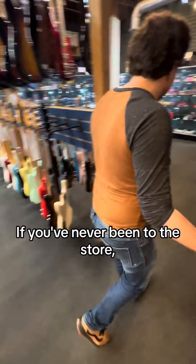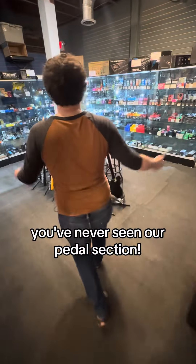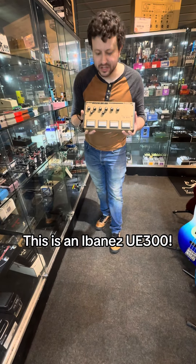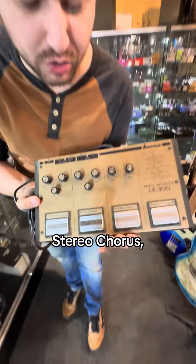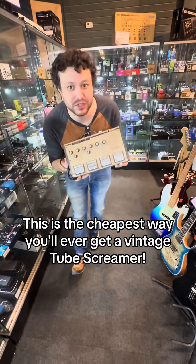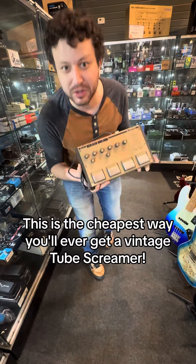If you've never been in the store, you've never seen our pedal section. Let's see what we've got hanging out here. This is an Ibanez UE300 — it's basically three pedals in one: stereo chorus, tube screamer, and compressor limiter. This is the cheapest way you'll ever get a vintage tube screamer.